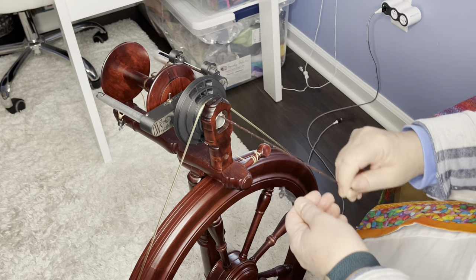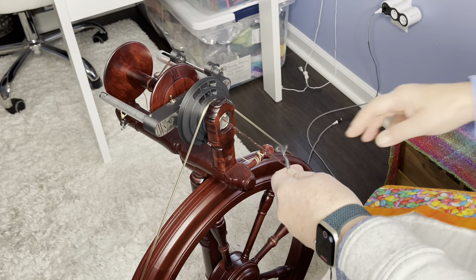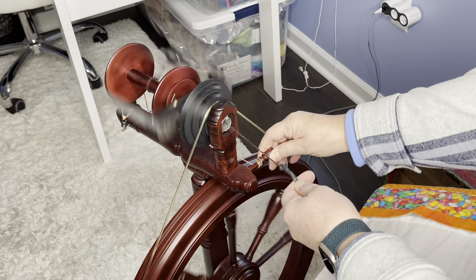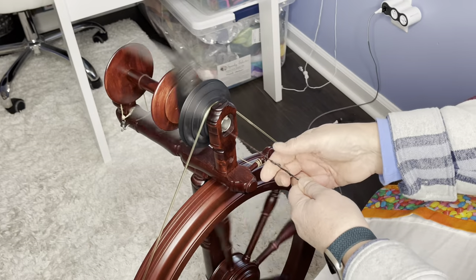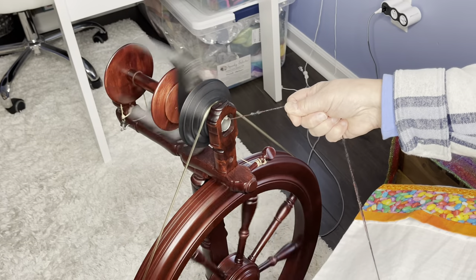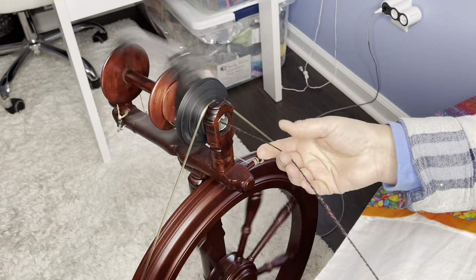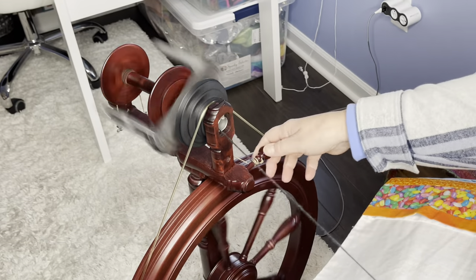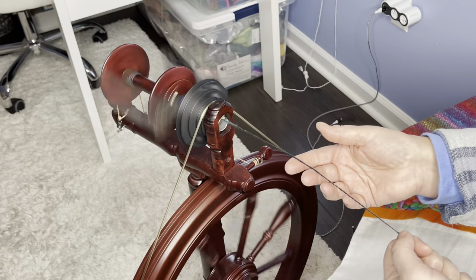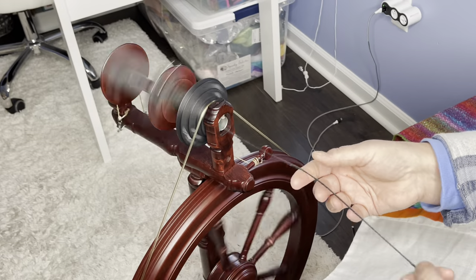We are ready to do our first ply of our cable ply. The magic for this is over-plying this ply. What we really want is about 50 degrees of ply angle, and that is what you need to give you the magical cable ply. If you under-ply it, you're not going to get that cabled look. So it's really important — we're looking at the S direction and we want it to be around that 50-degree mark.